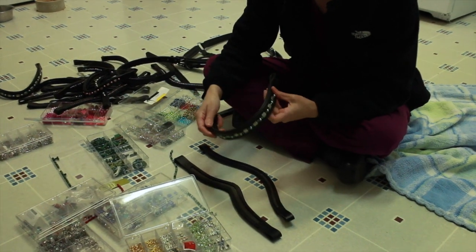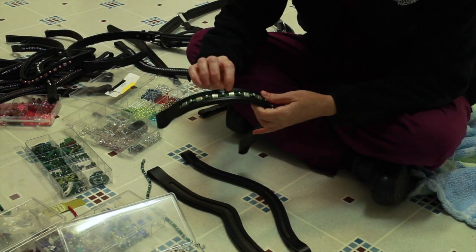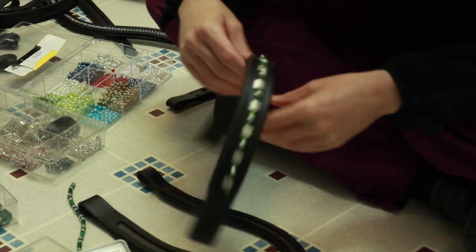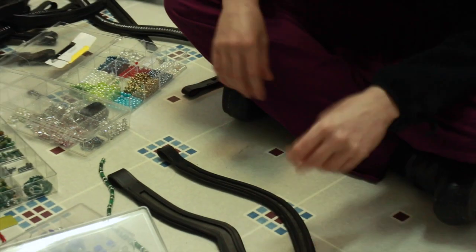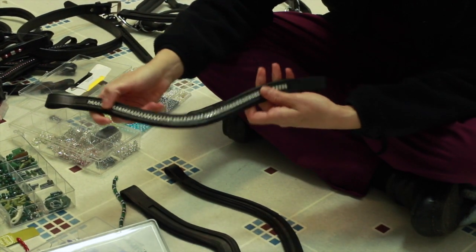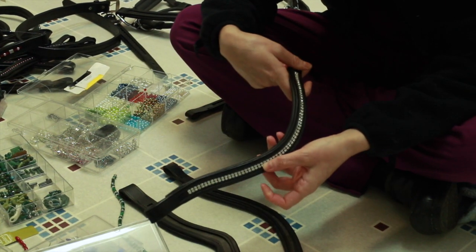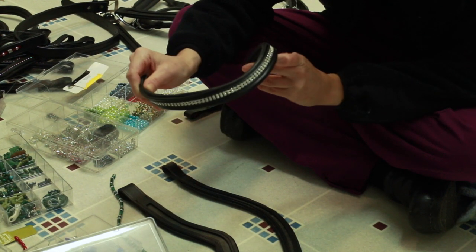The 10mm is the biggest size and it looks pretty nice with square beads — you can do a lot of different things with it. This is a 6mm channel with 2 rows of crystals in it; these crystals are 3mm. So that looks like a nice size — not too big, not too small.